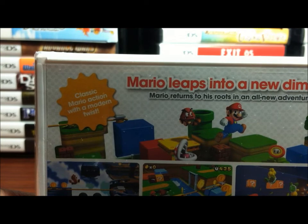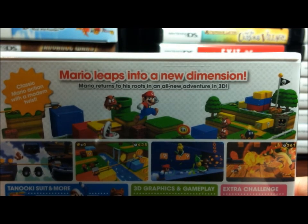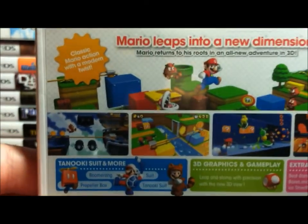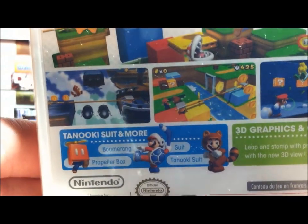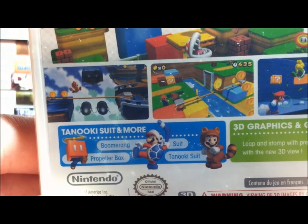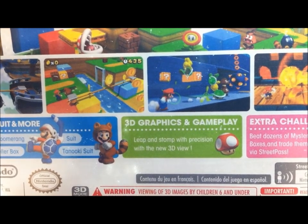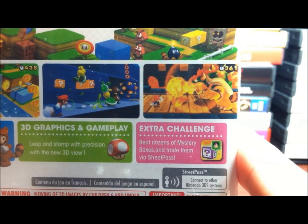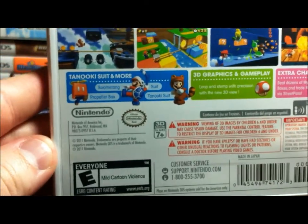Here we've got classic Mario action with a modern twist. Mario leaps into a new dimension. Mario returns to his roots in an all-new adventure in 3D. Looks a little better — we've got the Tanooki suit and more: the boomerang suit, propeller box, and Tanooki suit. 3D graphics and gameplay — leap and stomp with precision with the new 3D view. And extra challenge: beat dozens of mystery boxes and trade them via StreetPass. There's the barcode and it's rated E of course.